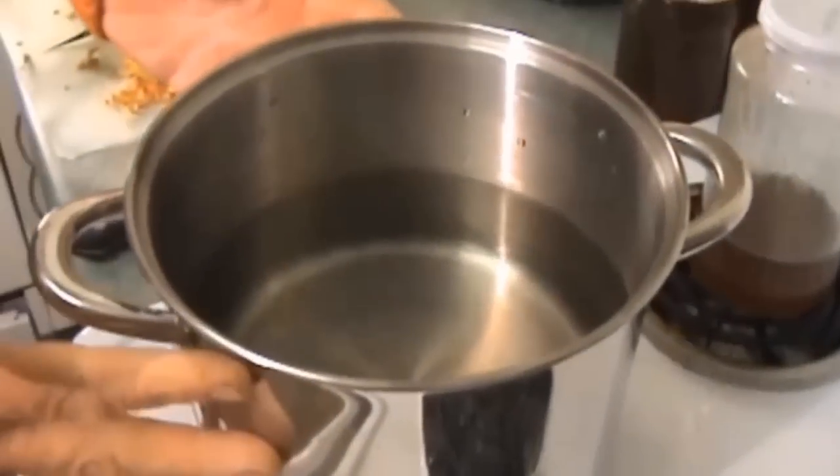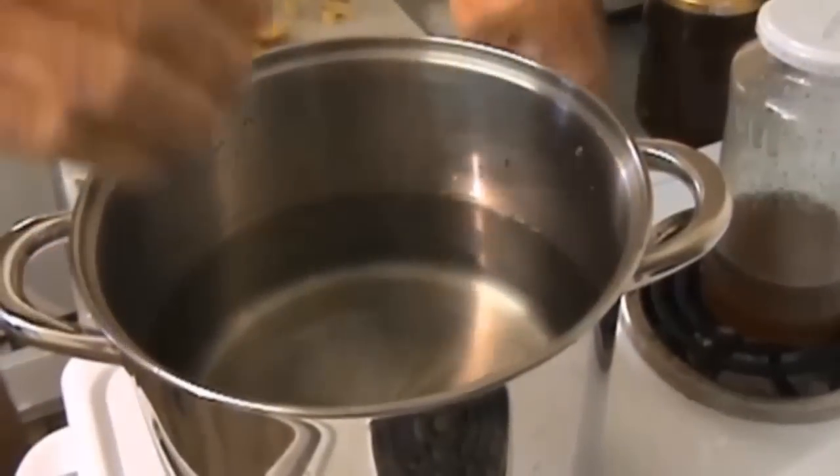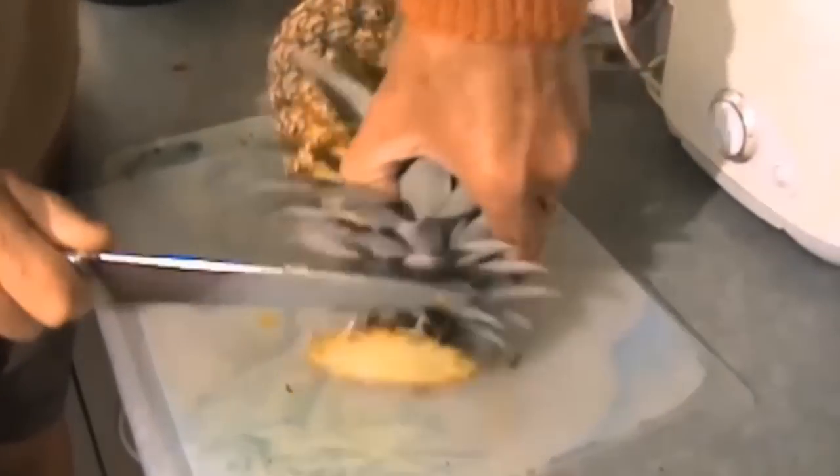There's a saucepan here with about two and a half litres of rainwater. I'm going to turn the heat on. All this pineapple skin goes in there. Cut the top off and get it put in the saucepan.